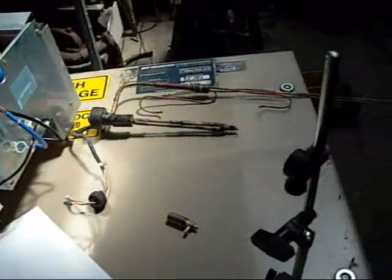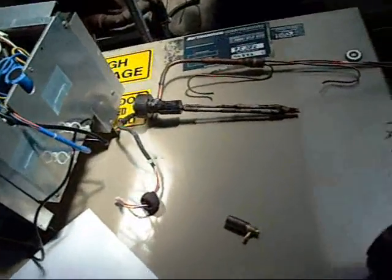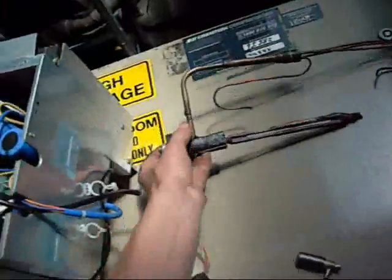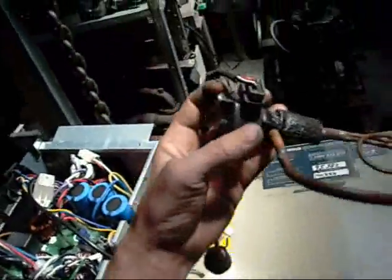G'day folks. Today we are going to be looking at electronic metering devices from air conditioner condensing units. This is a complete one from a Mitsubishi.